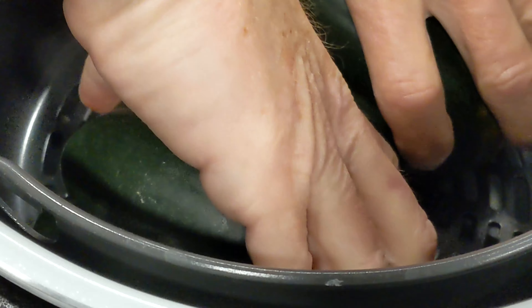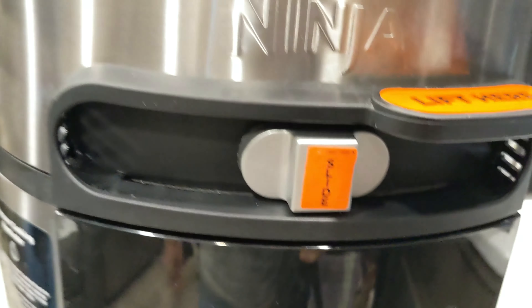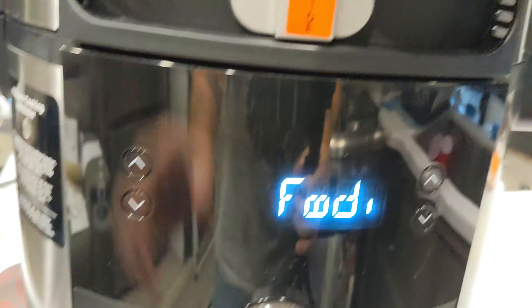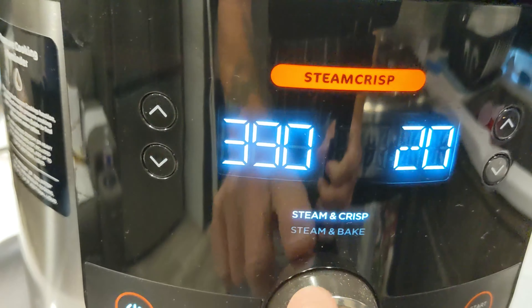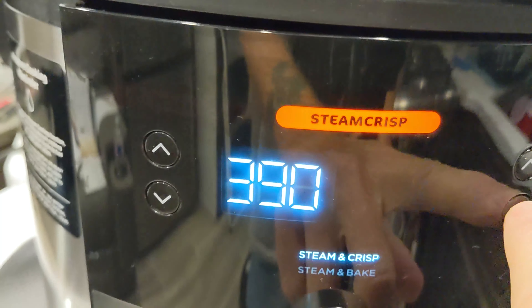If they don't fit properly, it's okay — you can just sort of angle them up on the edges like that. Lid down, power on. Position your slider to the center position for steam and crisp. 390 degrees is good and we want 15 minutes.